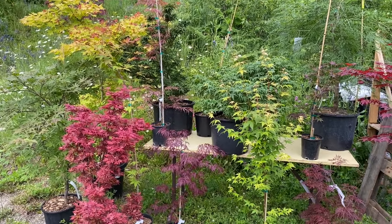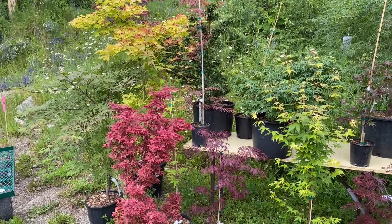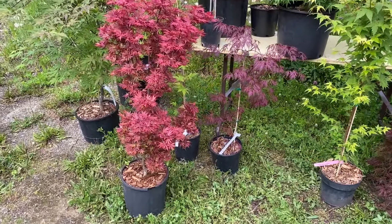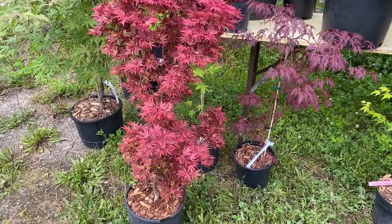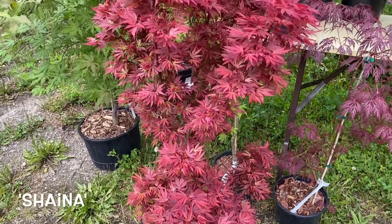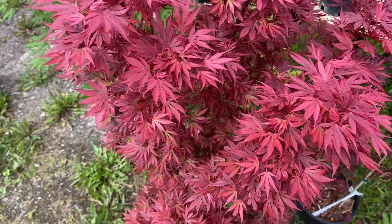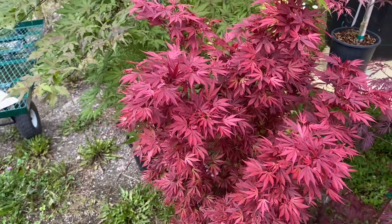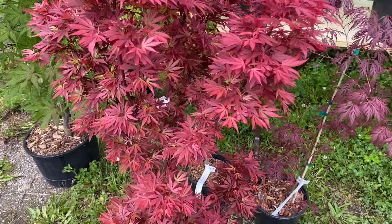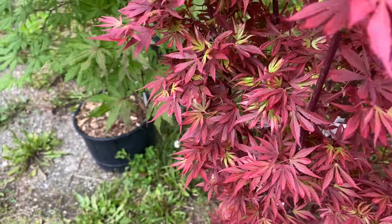We've got about 15 or so varieties of incredibly heat resistant Japanese maples here. Let's start over on the left hand side. We've got Acer Palmatum Shana — this incredible dwarf broom — and that is an incredibly heat resistant variety. Look at that excellent red color right now, with some of that green tinge to some of the interior parts of the leaves. Really cool.